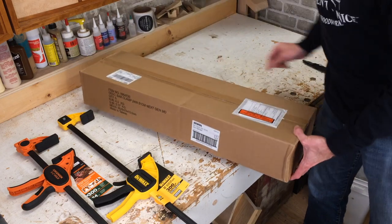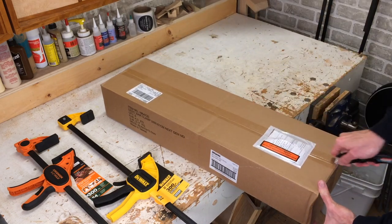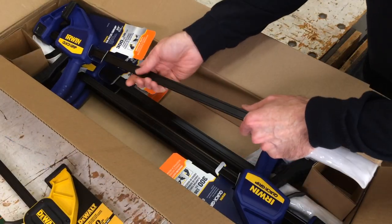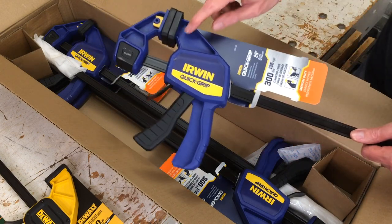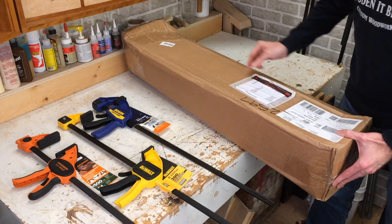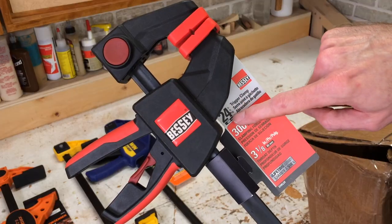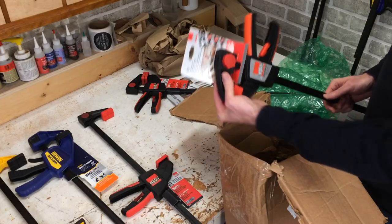Next is a box from Irwin — these will be Quick Grip clamps, which is what I've been using for about 20 years. I've got three generations of clamps here on the wall. There are five clamps in this box — that's generous. These are 24-inch clamps with 300 pounds clamping pressure, and the design here is different than the ones I currently have, so it'll be interesting to try these out. This one says Bessie Tools on it. There's a couple of clamps in this one too — 24-inch, 300 pounds clamping force, very consistent for this test.